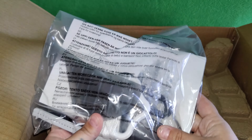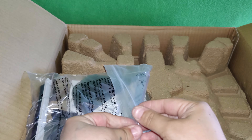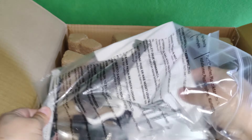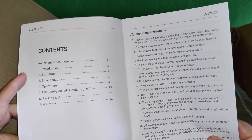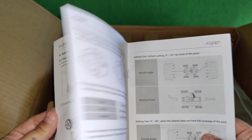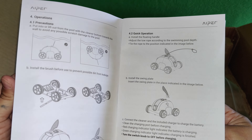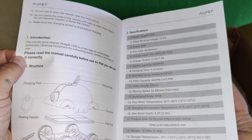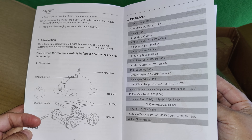Let's dive into the box. The first thing you'll see is the user manual and a couple of accessories that need to be added onto the pool vacuum. Here is the robotic pool cleaner user manual — this is the Seagull 1000. The table of contents tells you how to turn it on, how to charge it, how to put the brush at the bottom, some more specifications, and how it looks in three different parts.